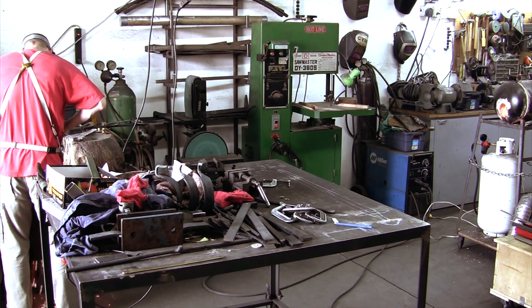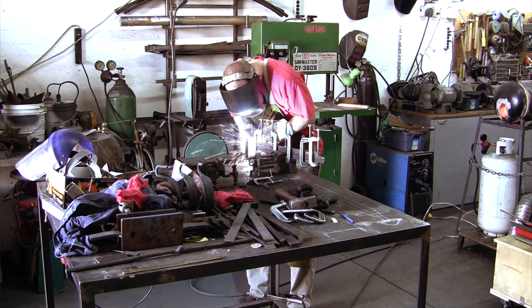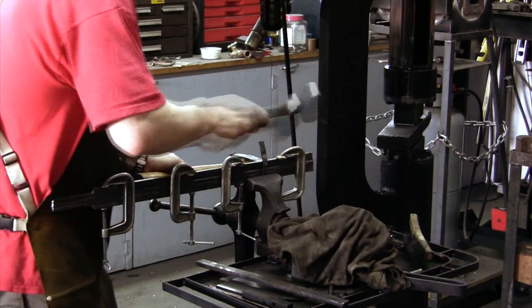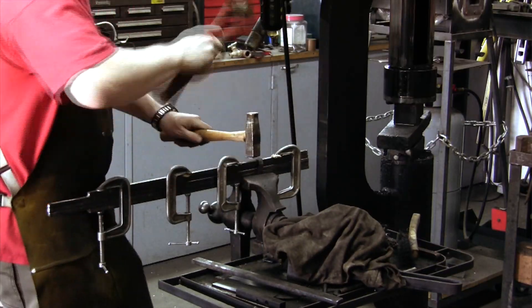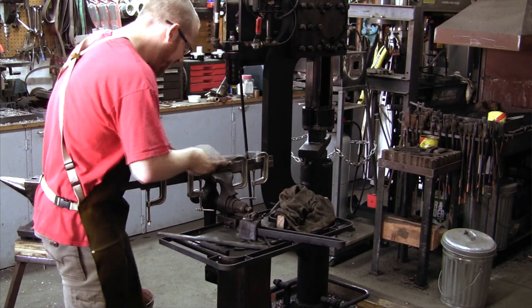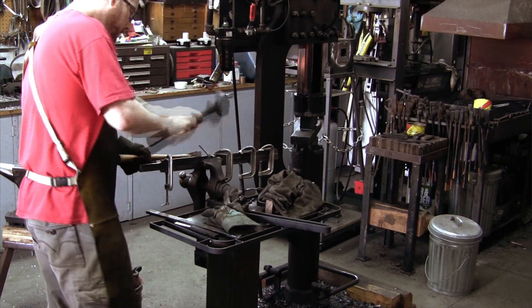I tack weld the tip of the sword as well as the grip to hold the bundle together in the forge. It is important that the welds can be removed completely so they do not show up as contaminations in the finished sword. In addition to tack welding, I also wrapped steel straps around the bundle where tack welding would not be possible. The straps are going to be removed as the bars are being forge welded together.